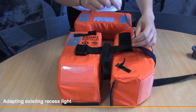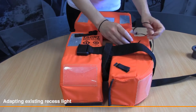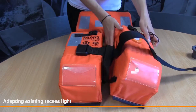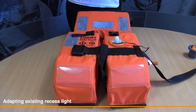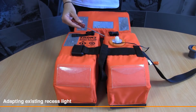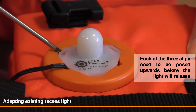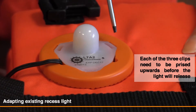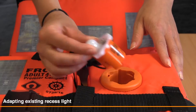Unfasten the wire from Velcro tidies. Insert small flat headed screwdriver into the three release tabs. Remove light from the recessed housing.